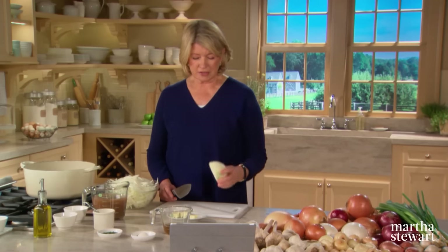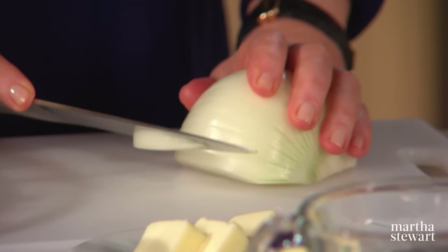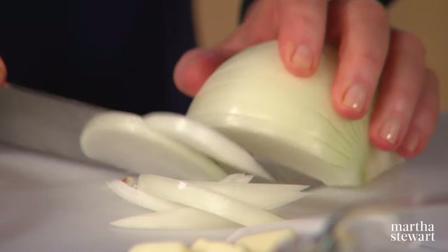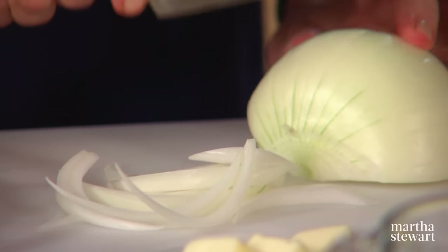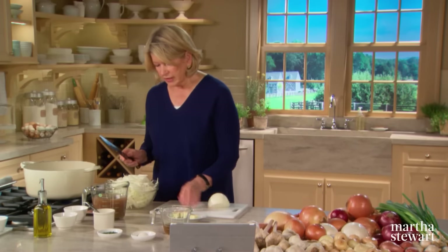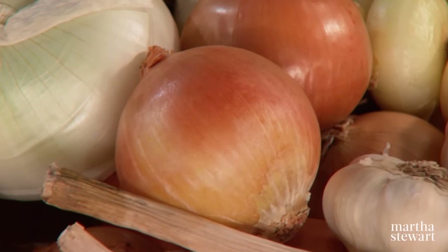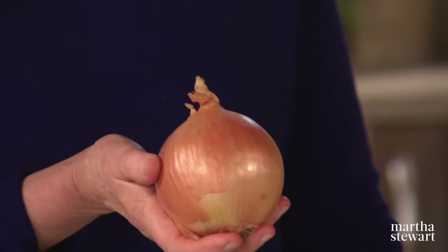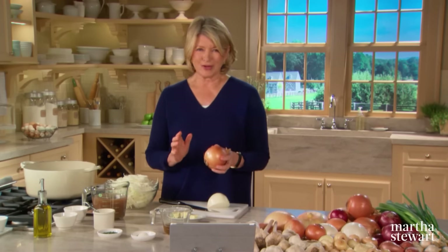Start with big yellow onions — peel them, cut in half top down, then slice into thin pieces. This makes a very nice presentation in the soup, a little bit unusual. You'll need two pounds of yellow onions; if they're large like these, you'll need about four. Use four tablespoons of butter in a heavy pot with a wide bottom — an eight-quart enameled cast iron works beautifully. Add your onions and start them cooking down.